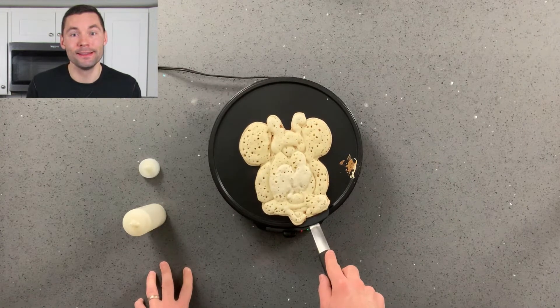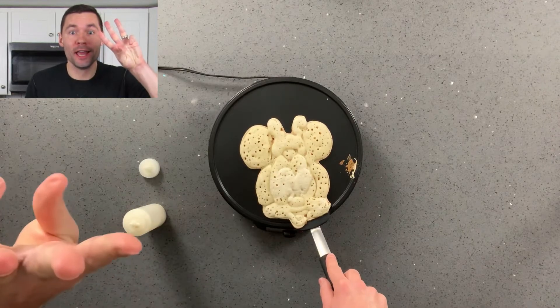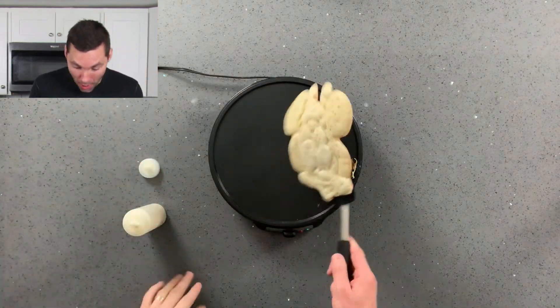And here we go. Kids, it's time for the countdown. Can you do it with me? Let's do it. Here we go — three, two, one, boom.